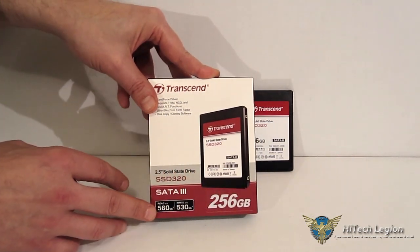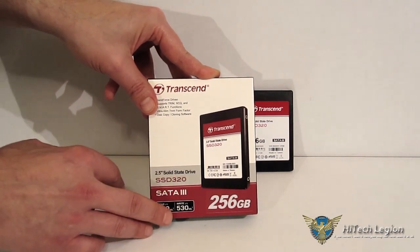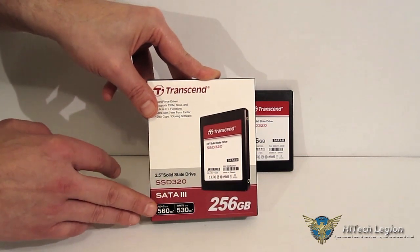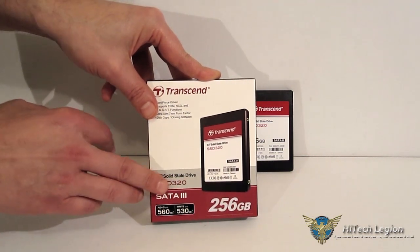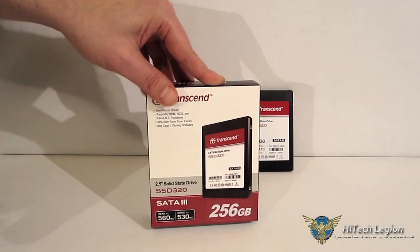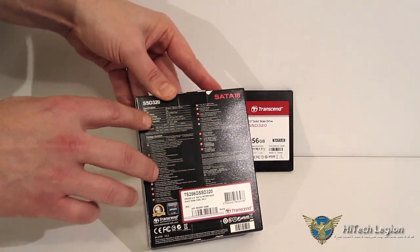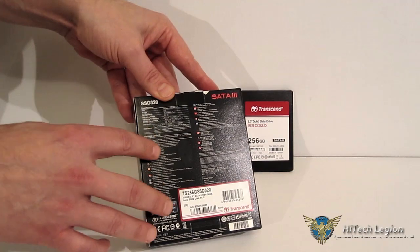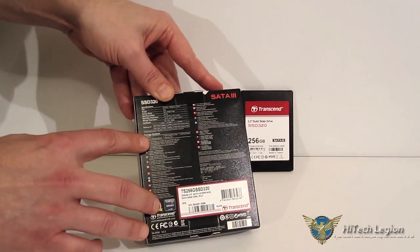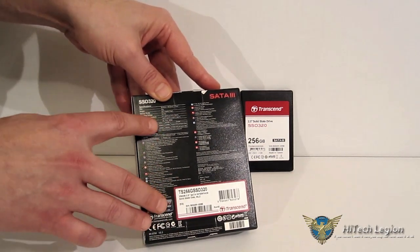You do see some good specs here: continuous reads of 560 megabytes per second and continuous writes of 530 megabytes per second. Now, those are maximum speeds and they are going to be with compressible data — and compressible data is going to be an entire other story using asynchronous flash. Around the back you've got the quick specs: 7mm, weight 52 grams, SATA 3 interface, and a couple of performance benchmarks showing the 560 and 530, which are quoted from ATTO.